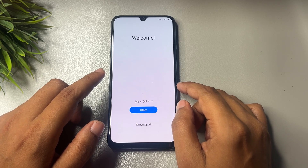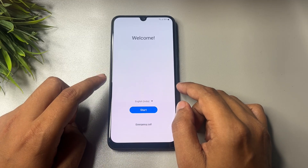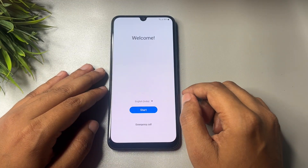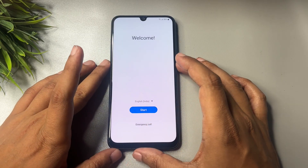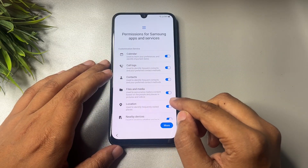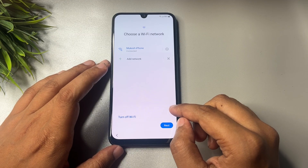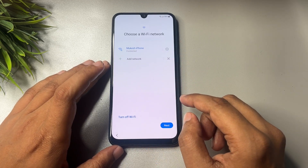You can do this sitting at home without spending any money. First, when your Samsung Android smartphone is locked, you will have to hard reset your smartphone. When the hard reset is done and you switch on your smartphone, you will get a welcome pop-up with English language, Start option, and Emergency Call. Also, make sure your phone is connected to the Wi-Fi network — I have already connected my phone to Wi-Fi here.